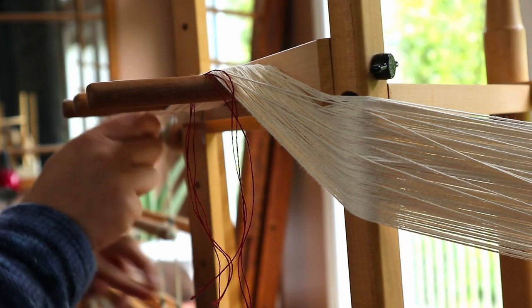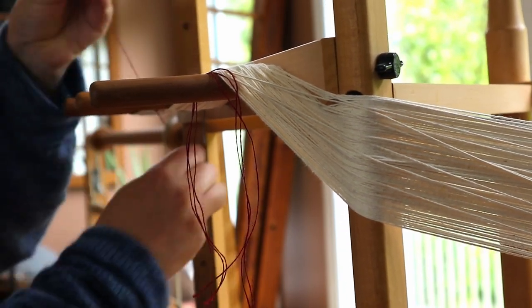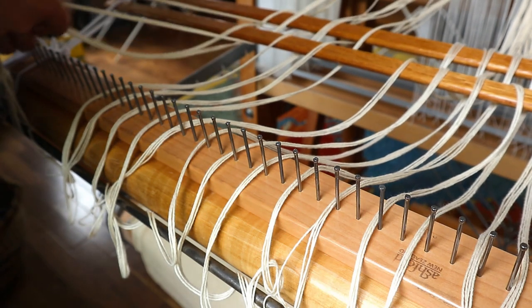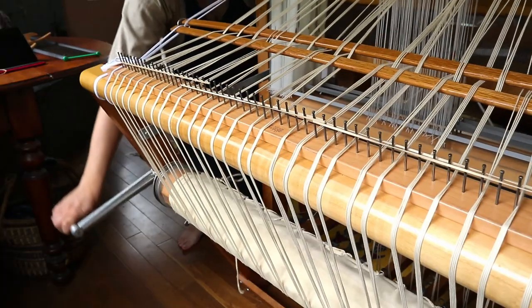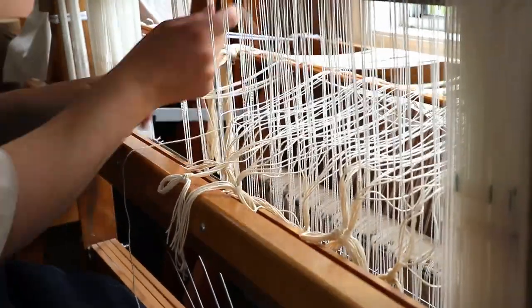Measuring the warp goes quickly. I tie the cross to keep things organized, then dress the loom. I start by spreading the warp on the raddle, wind it onto the warp beam, thread it through the heddles, and then the reed. Well, you get the idea.